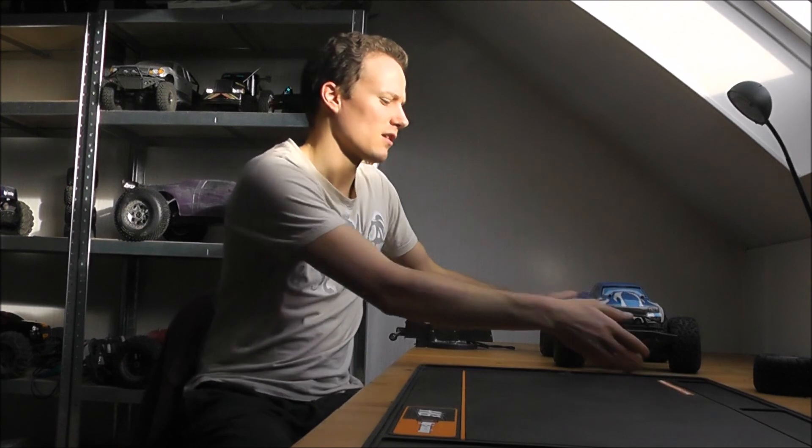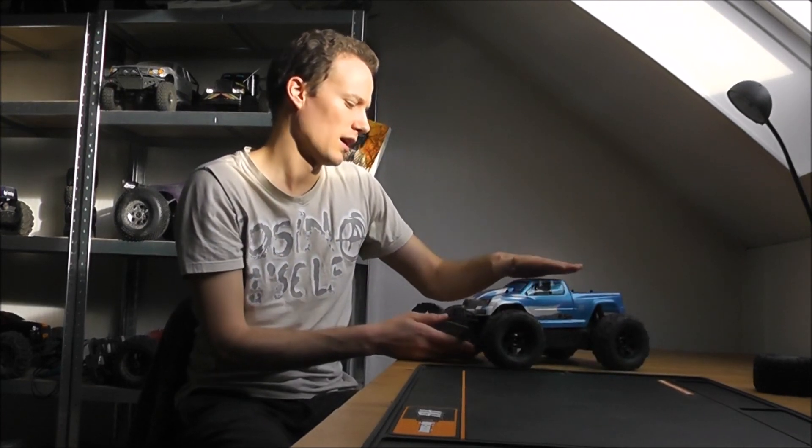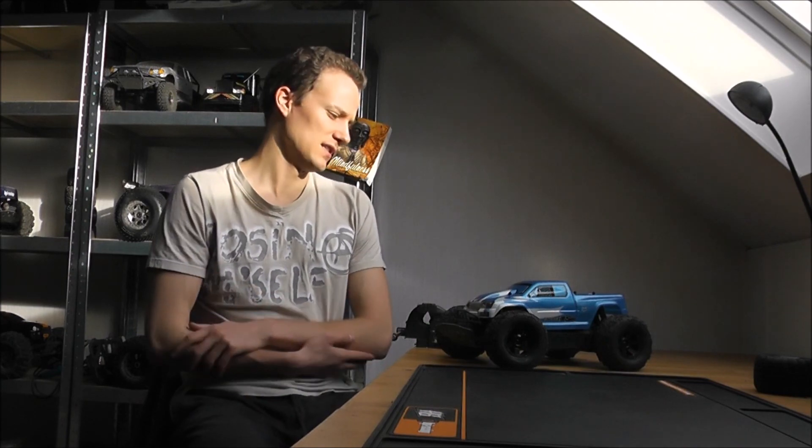So that was my final review of the Savage XS. I hope that was useful for you. Overall, good mini truck. But I would say that if you don't like working on complex trucks, you should look at some bigger scales, like 1/10 scale or even 1/8 scale, which you can get pretty cheap these days.